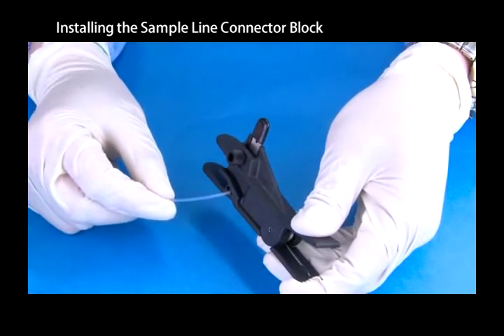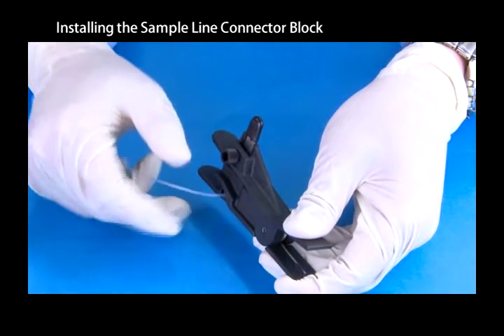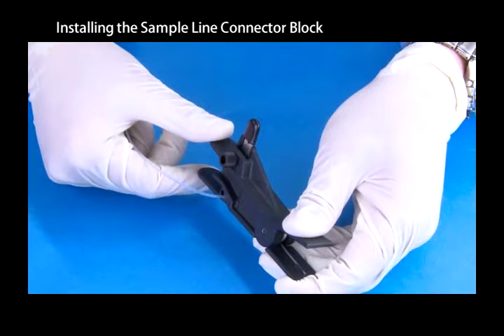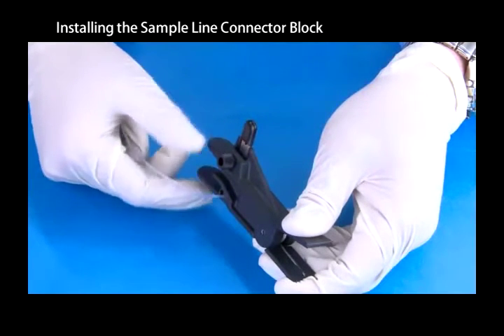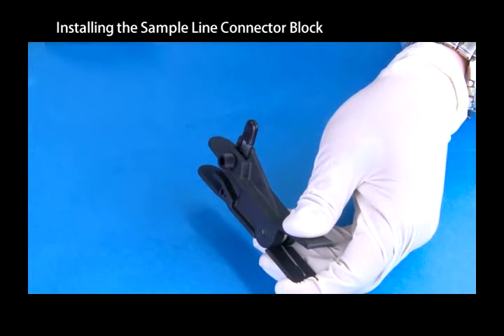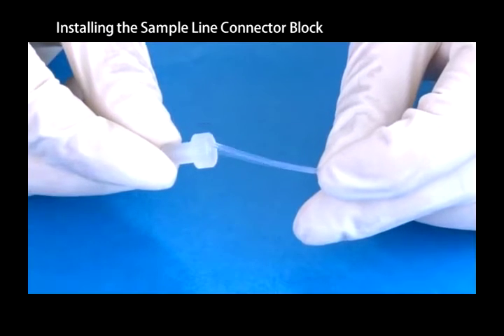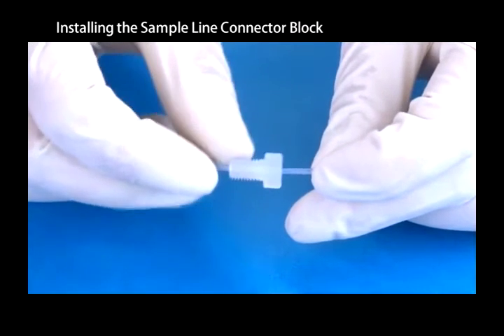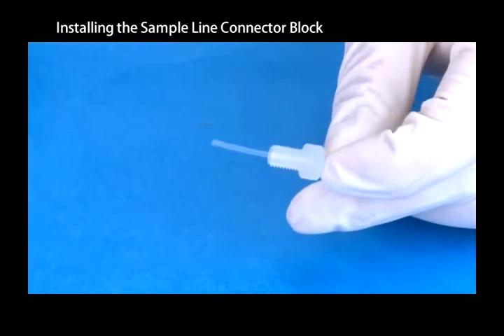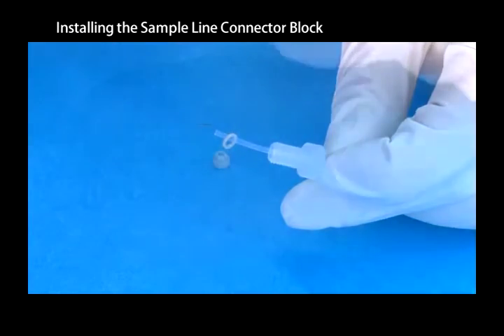Cut the ends of the PTFE tubing at a 90 degree angle to avoid leaking or clogging. Slide the PTFE nut, back ferrule, and front ferrule onto the tubing. The tubing should protrude between 0.5 and 1 mm beyond the front ferrule.